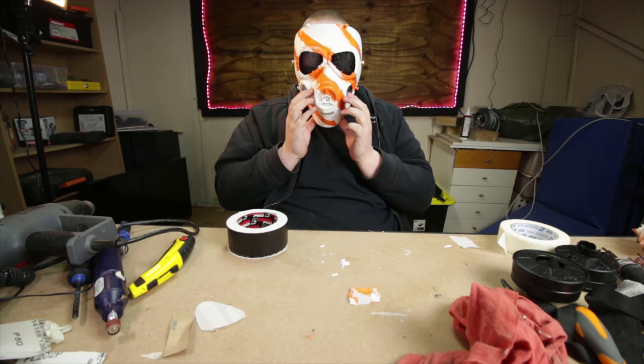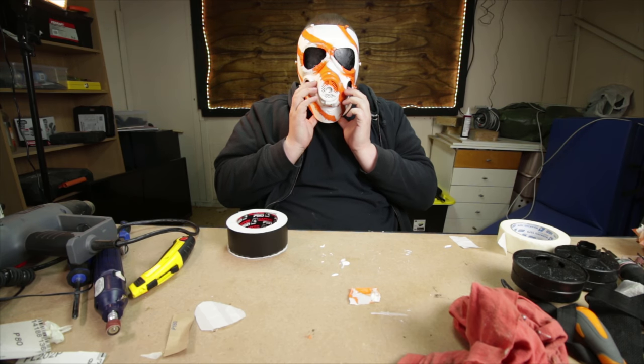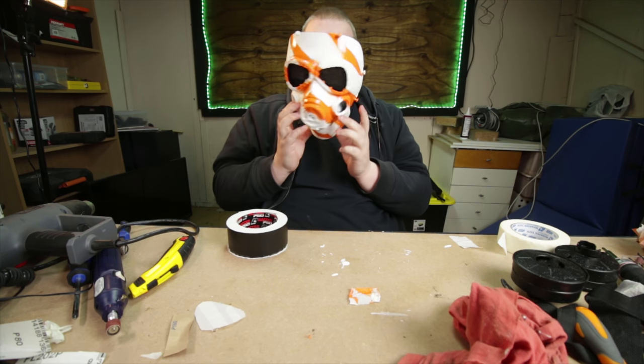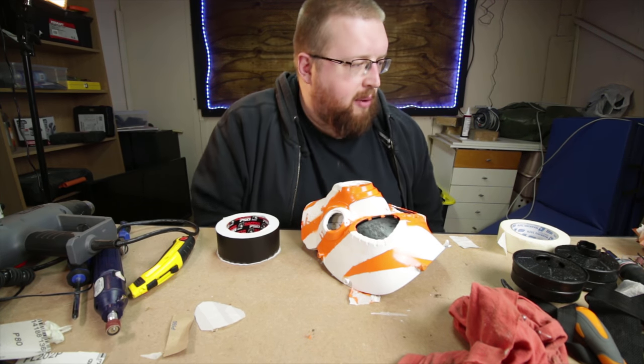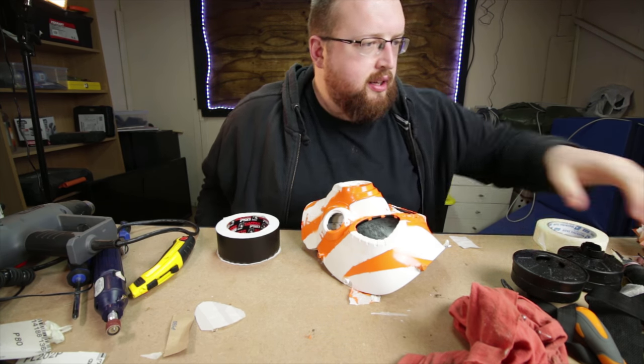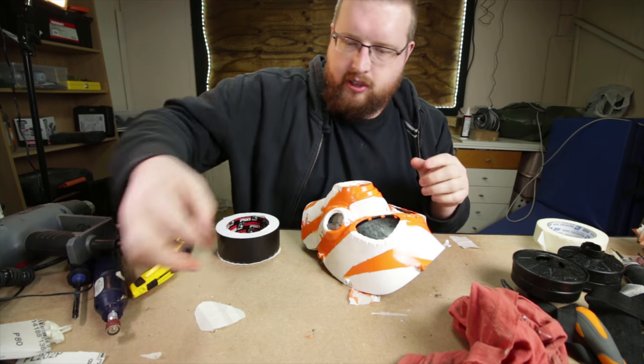Wow, I can barely see through that. I can see the light, but I can't really see where I'm going. So we might need to send that down just a tad.